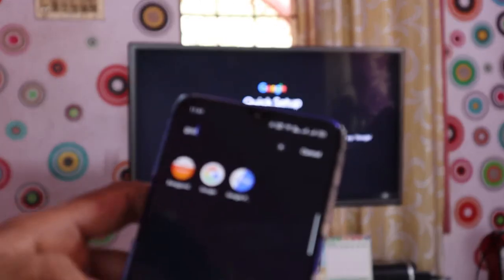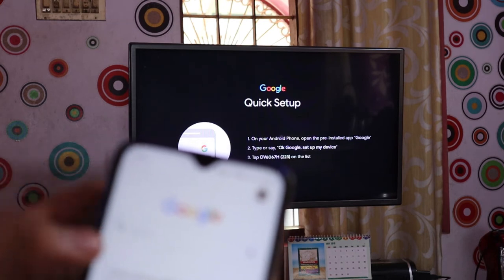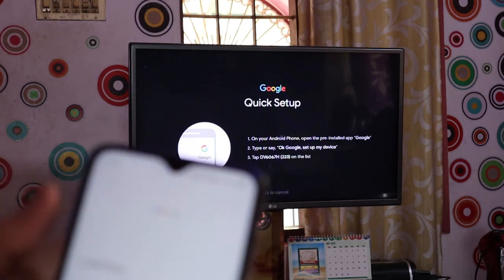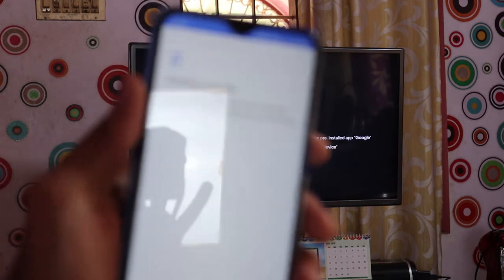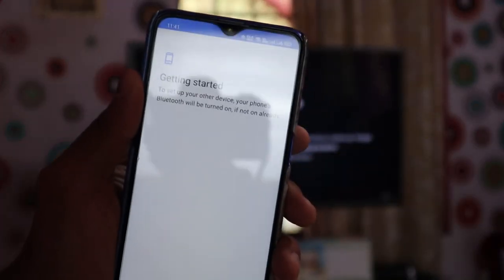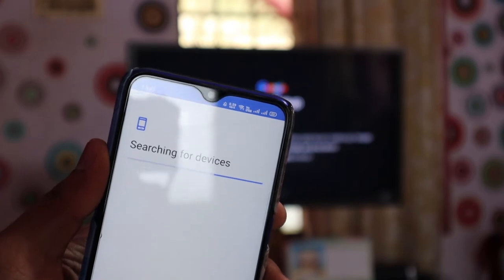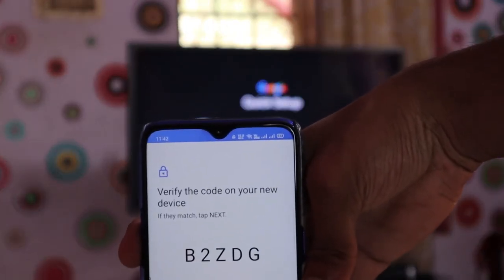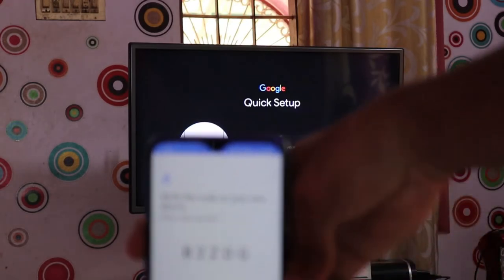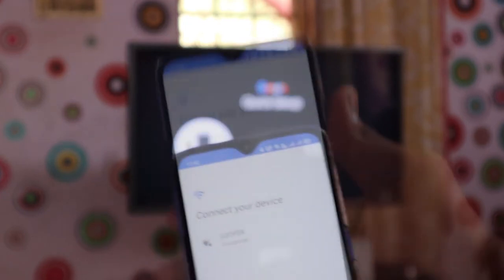Let's open the Google app and Google Assistant. Setup my device. Let's open the tick symbol, the address, and the settings. Let's open and type our device. There is a code on the TV and a code on the phone — we will verify them.